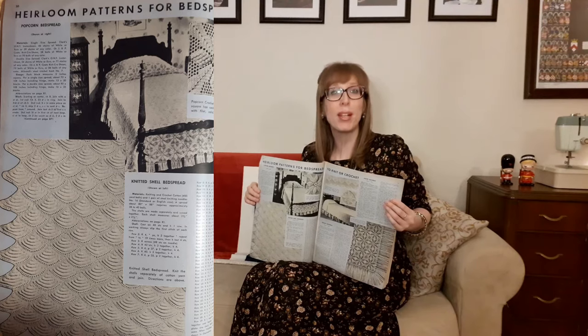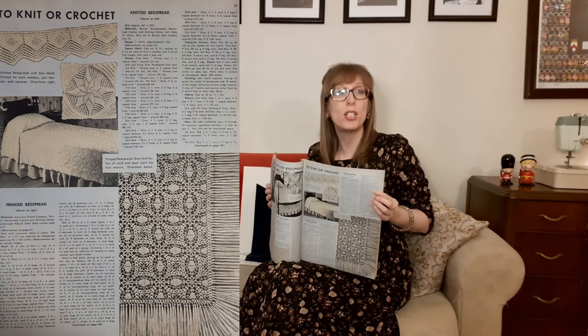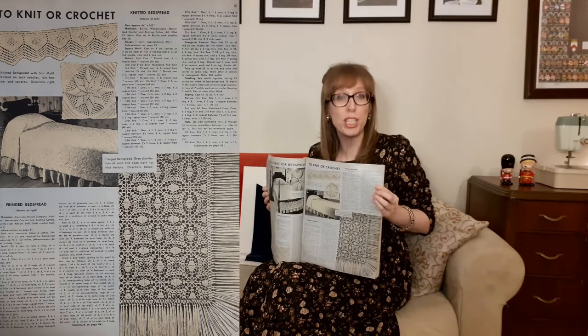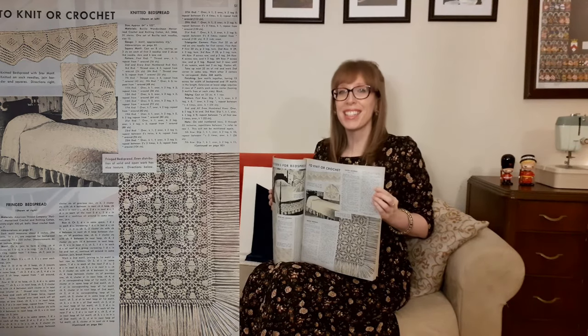Heirloom patterns for bedspreads. First there's a popcorn crochet bedspread, where each square has a center popcorn motif. Below that is the knitted shell bedspread — knit the shells separately in cotton yarn and then join. I like the shape of the shells. On the next page, "knit or crochet": a knitted bedspread with star motif knitted on sock needles with joined borders and squares. Then there's the fringed bedspread — even distribution of solid and openwork gives a nice texture.